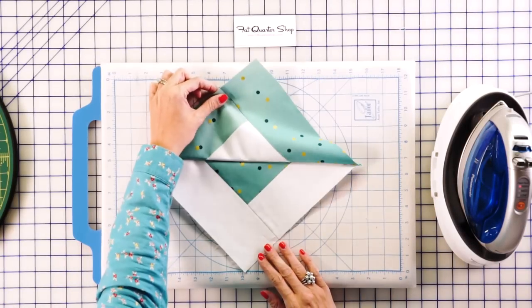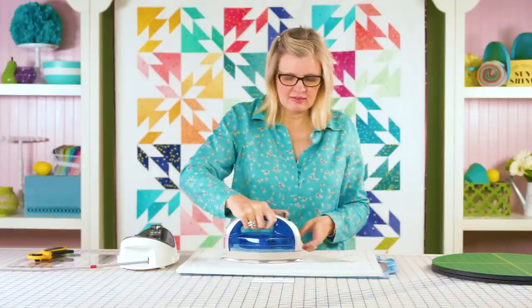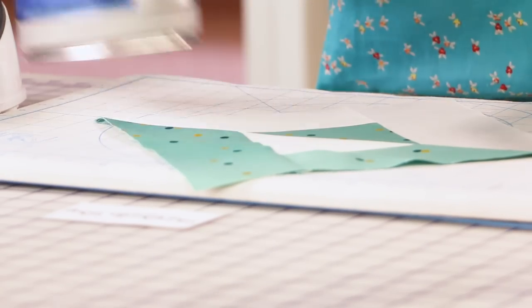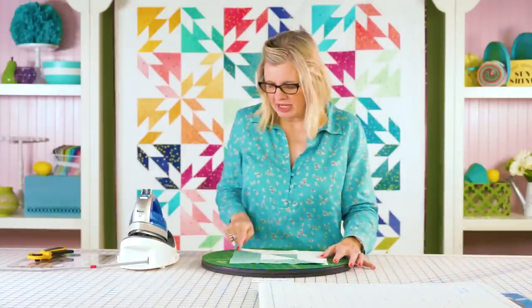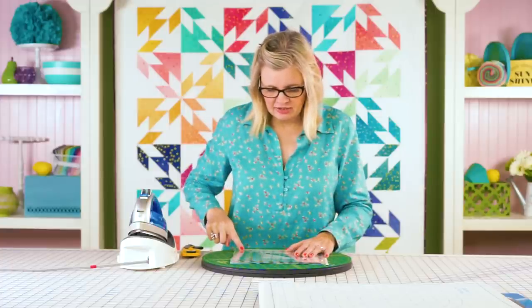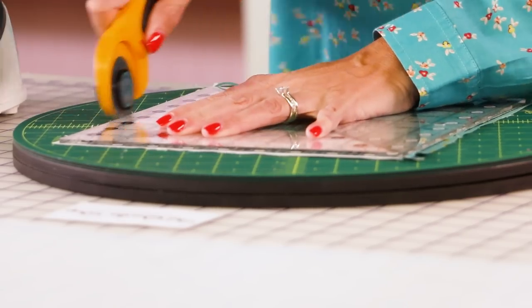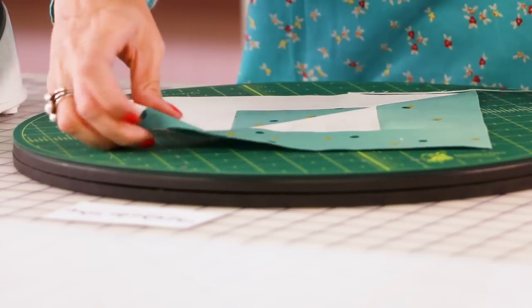Now we've got our block pieced together. We're going to set the seam by pressing gently toward the dark. Then use a rotating mat to trim — you can see the edges are not perfect and that's how it's supposed to be. Take a Creative Grids 9.5 inch square ruler, place the center line on the block, and trim all four sides. I like using the Matilda mat because it's very steady and doesn't wobble. Now your points are perfect on both ends and the block is trimmed down perfectly.